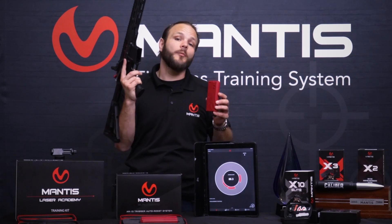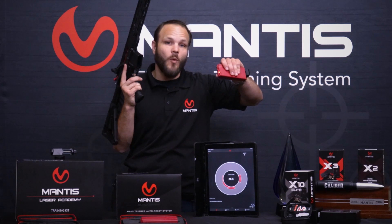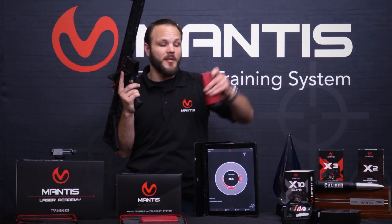It'll go for a hundred thousand trigger pulls before you need to recharge it again. We have a little battery indicator built into the pack as well. And when you recharge it, it's just USB.